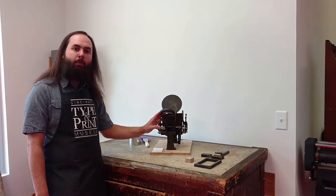This is Jacob Simpson, Assistant Director of the Cincinnati Type and Print Museum. Today I'm going to be showing you one of our favorite presses here in the museum, and it's this little press, which is called a Kelsey Excelsior.